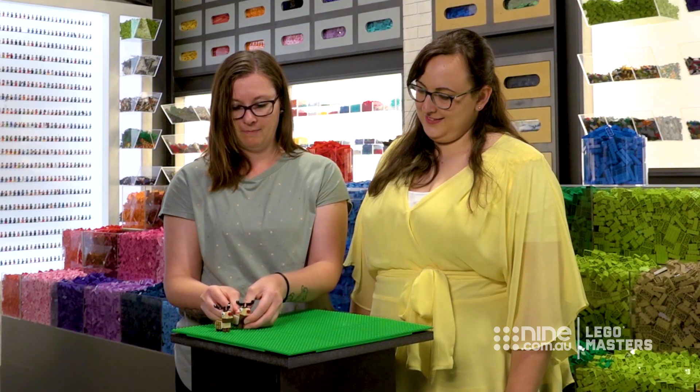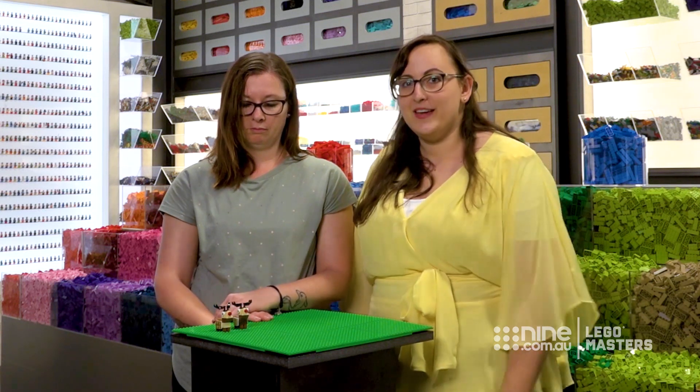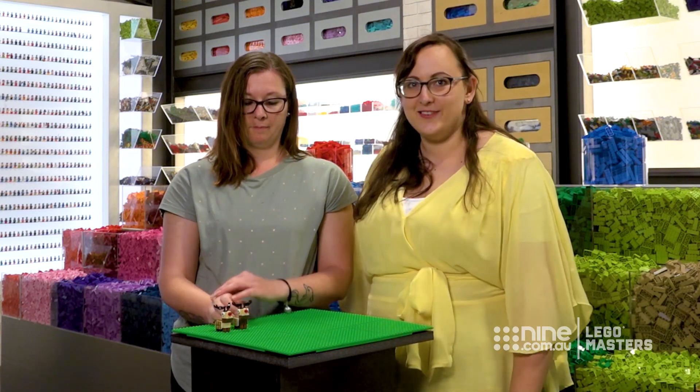That is how you make a reindeer. This is also a technique that you can use for other animals — you can make a dog or a cat or a horse. You can mix it up and make different animals. So give it a go!